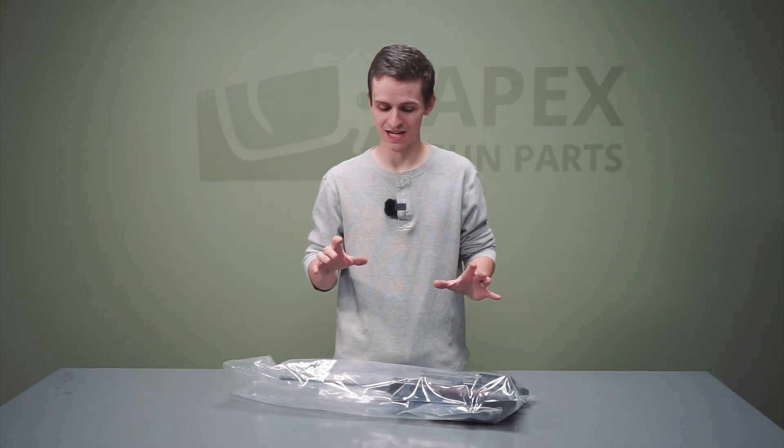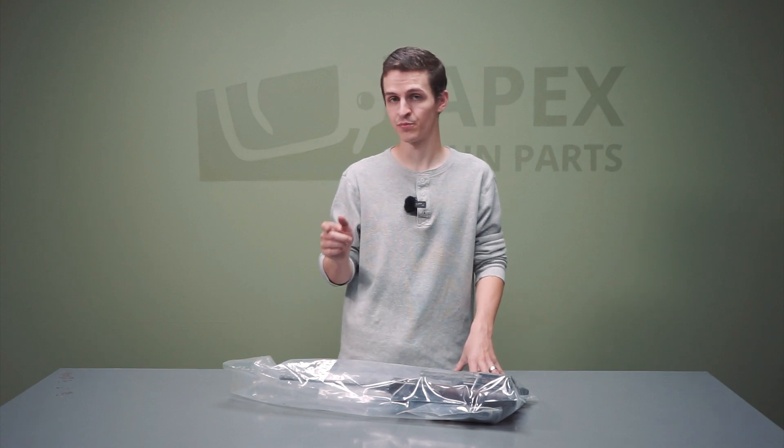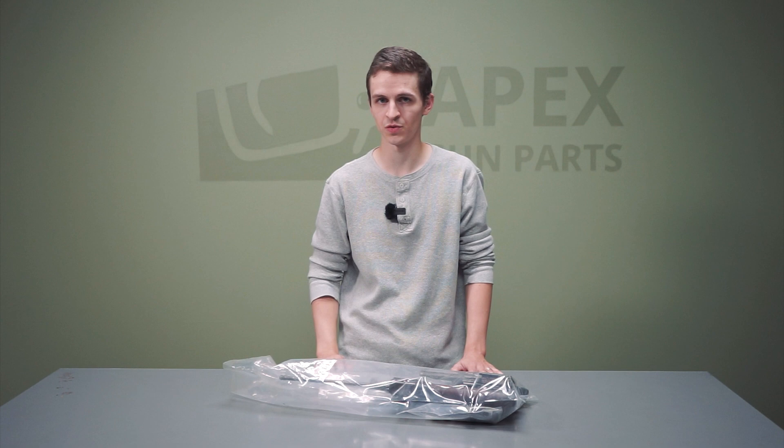We're going to open up this parts kit, show you what's inside, show you all the features of this early M61 pre-G3, and show you why they're interesting. We'll talk a little bit about the development of the G3 while we're at it, because we've just been overwhelmed with G3 stuff.